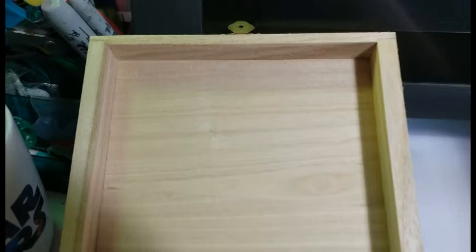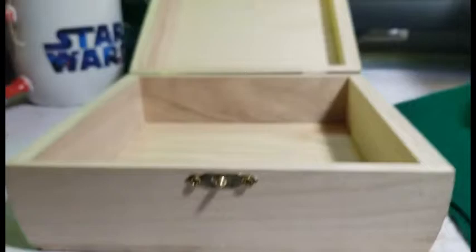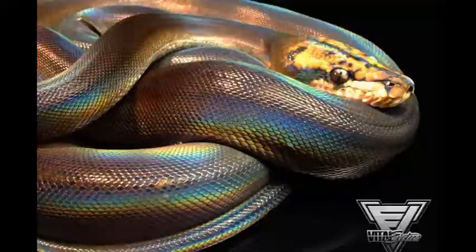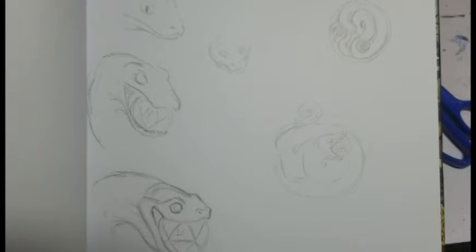She loves Norse mythology, especially anything related to Loki, the god of mischief and magic. So her box is going to feature Jormungandr, the world serpent. For a pose, I was inspired by a picture of a snake eating an egg, and for colors, I was inspired by a beautiful rainbow boa with iridescent scales. I did several concept designs and practice sketches, and my roommate liked the one on the bottom left best, so that's the one I went with.